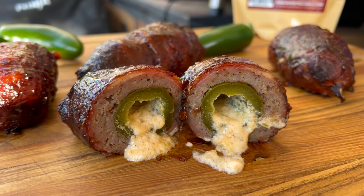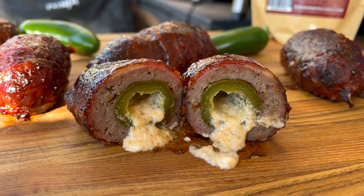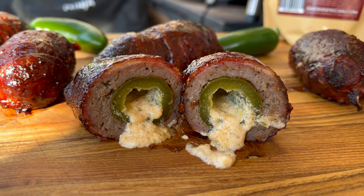We're gonna be making some armadillo eggs. You're asking yourself, what's an armadillo egg? Well, it's just a perfect Super Bowl appetizer, or a regular Tuesday night when you want something different. We're going to smoke them on our Ninja Wood Fire Grill. I'm using my XL, but you can do this in a regular one or even in the oven — you're not grilling, just smoking, so use the same temps.